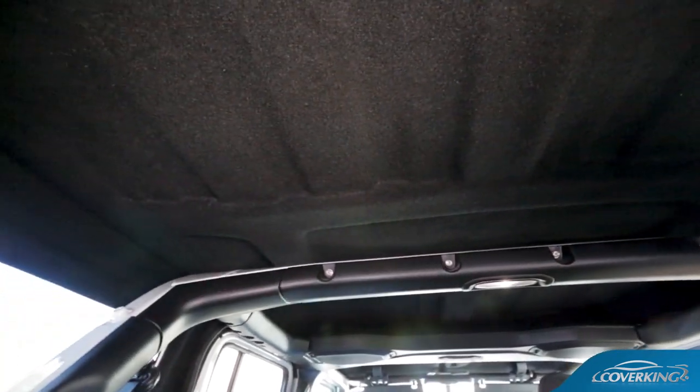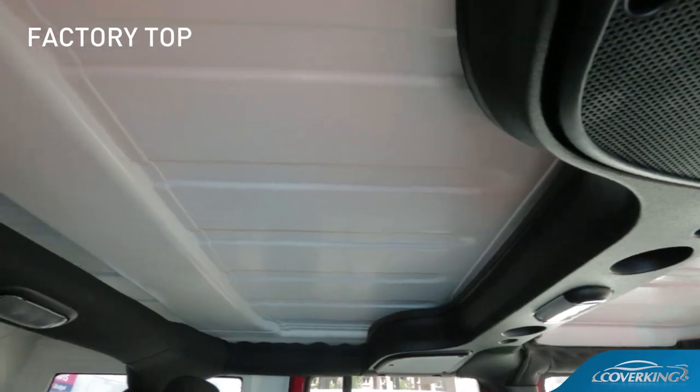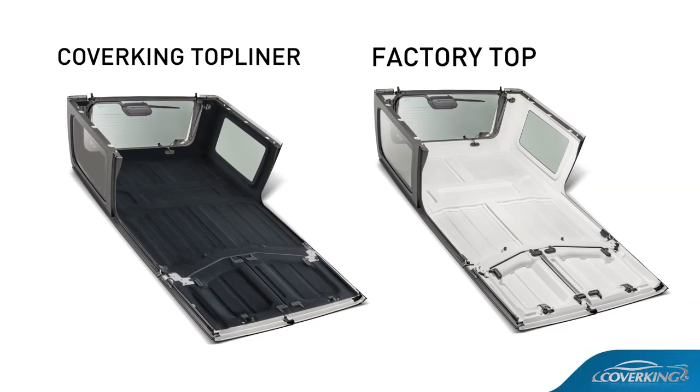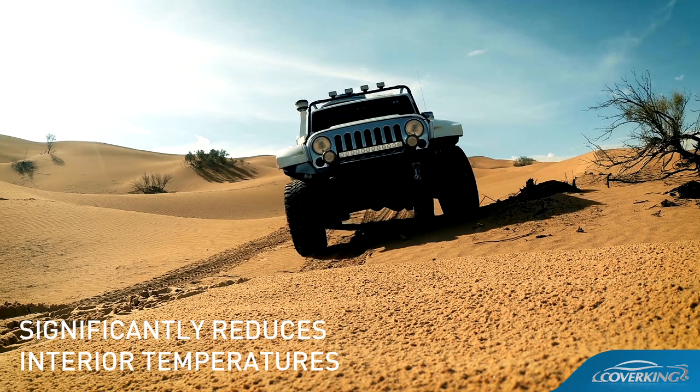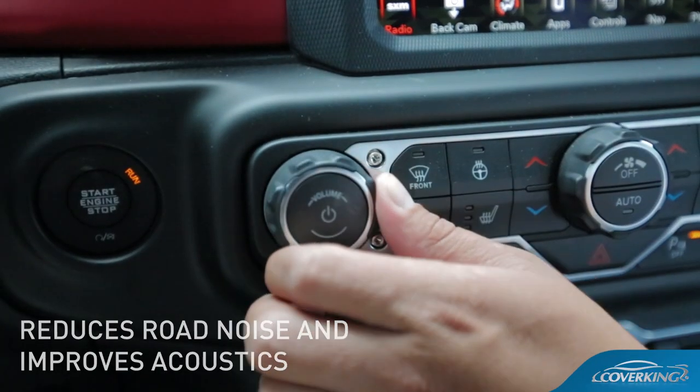The Top Liner is a set of Thermoform liners for your hard top and freedom panels. It not only hides the raw white fiberglass from sight, but also provides significant insulation from outside temperatures and drastically improves acoustics for driver and passengers.